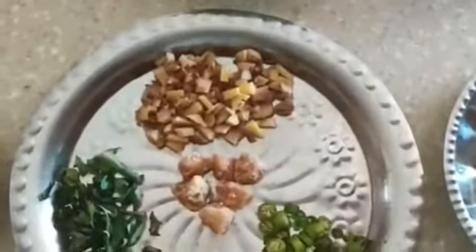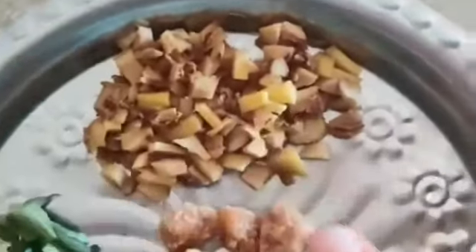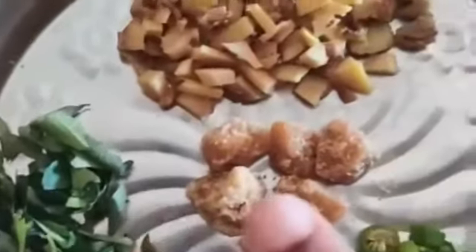Good morning everyone. Here is a puli inji. Let's note that we have a lemon-sized puli. Inji. Pachyamolaga. Karive. Chakra. 4 tablespoon. 4 tablespoon.